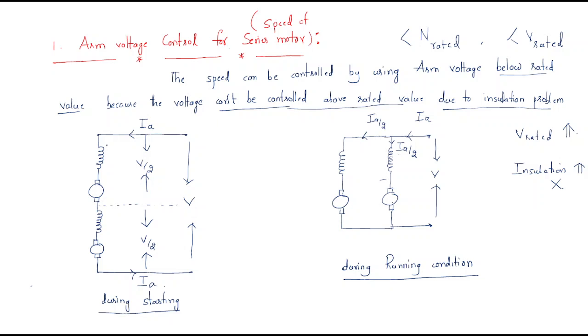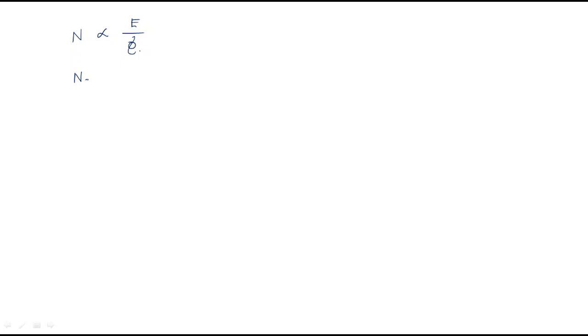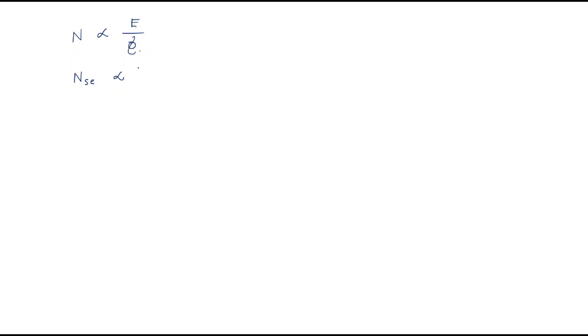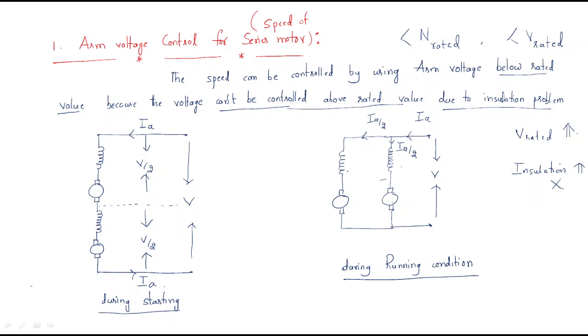Since the motors are series connected, I am considering the series speed. For one machine, the applied voltage is V/2 and the flux depends on the armature current Ia/2. So the series speed is proportional to (V/2) divided by (Ia/2), which gives V/Ia.